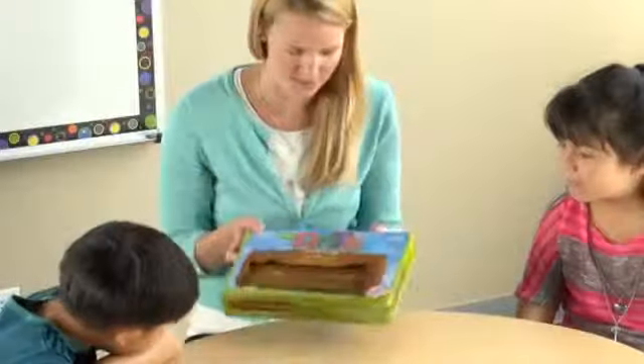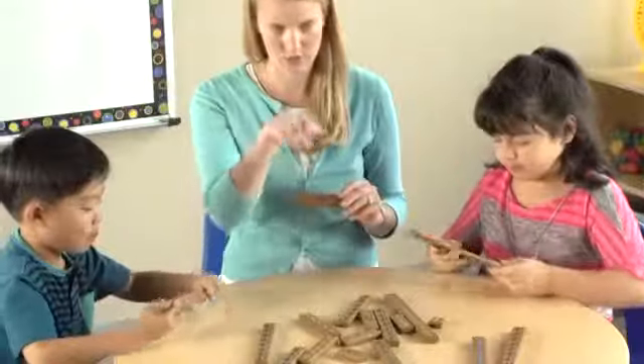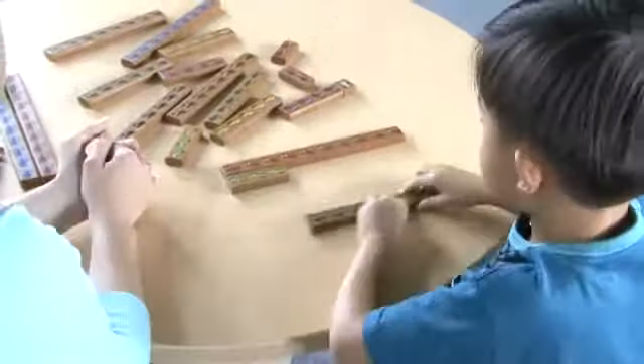March your way to counting and cardinality success with Cuisenaire Junior Ants on a Log. Use colorful counting ants on soft plastic logs to explore counting, addition, subtraction, making 10, and so much more.